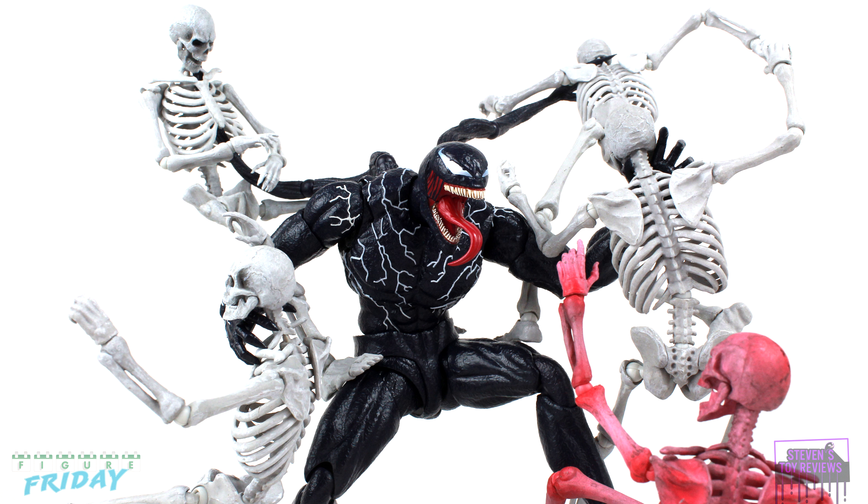Never to be seen again? Don't know. We're supposed to have Venom 3 with Toxin — who knows? But anyway, we have Venom here, everyone's favorite symbiote, in S.H. Figuarts format, and it is long overdue.